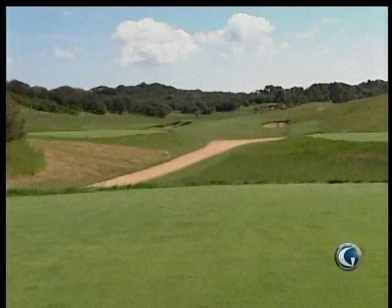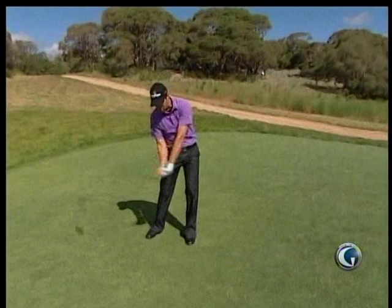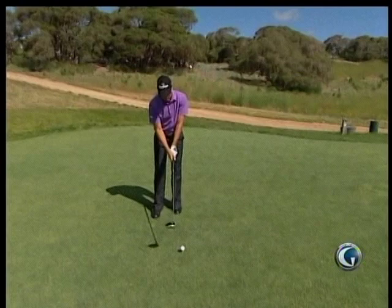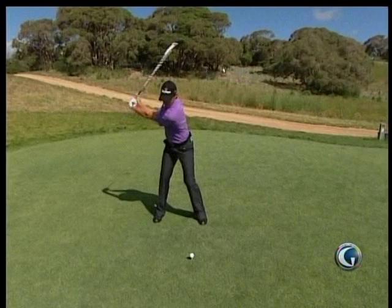So I'm gonna take it down the right — a little narrower, but if I hit a good one that should carry the trap, so we'll give it a whirl. Close my eyes, I'll picture the shot again, pick my target. Let the wind push it a little bit.